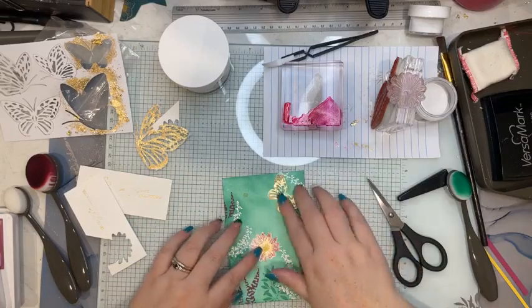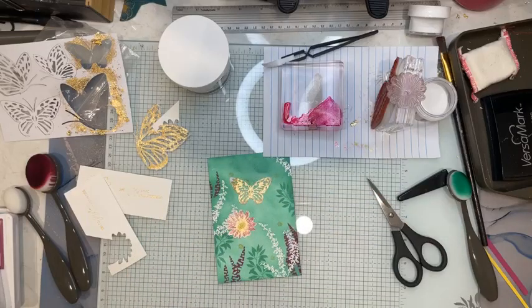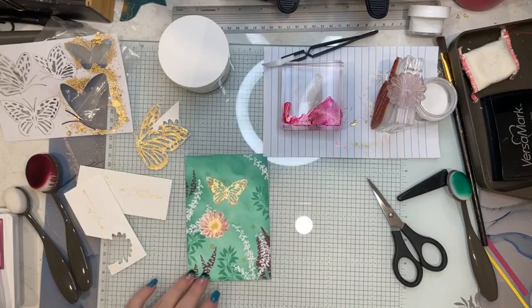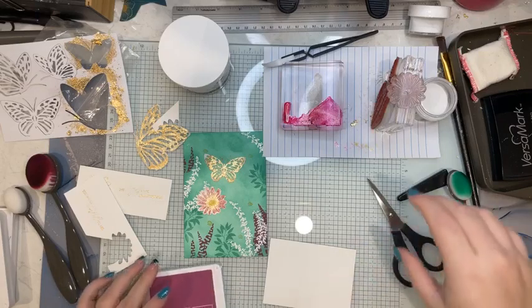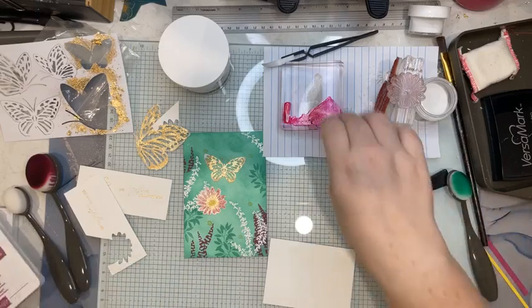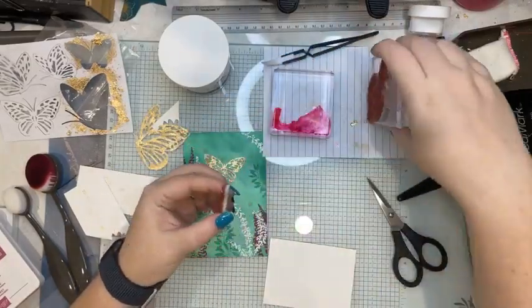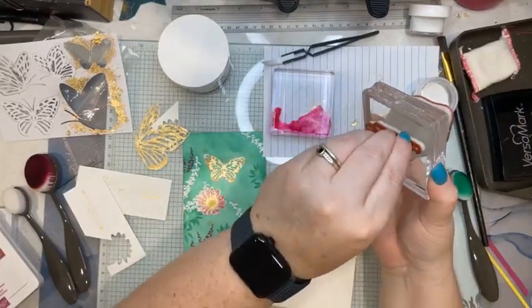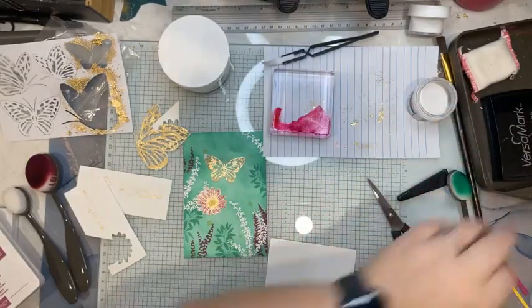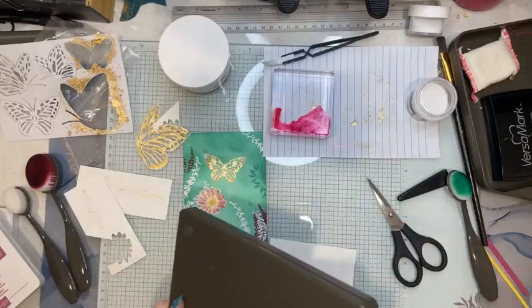So I'm going to stick that there. That's going to go there and we're going to have a white sentiment in Berry Burst ink. I've got the sentiment on the stamp pad and now I've got gilding flakes on it too! This is why you clean up as you go, people — otherwise you'll end up in a big mess like me right now.